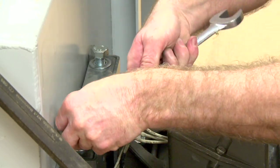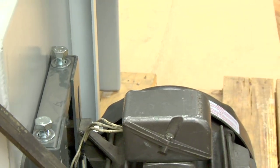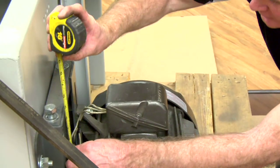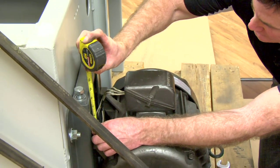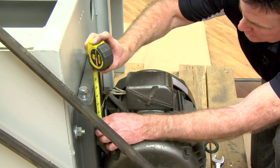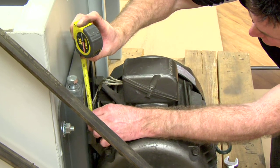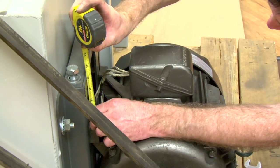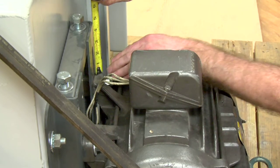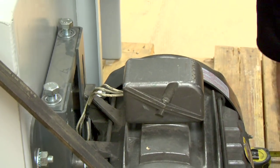Back and forth. Okay, belts are tighter, but you want to make sure the motor is the same on each side. So you're measuring from the top of the motor to the top of the motor adjustable base. Here we've got four and a sixteenth of an inch. Here it's four and a quarter, so I've got to straighten the motor base up a little bit.